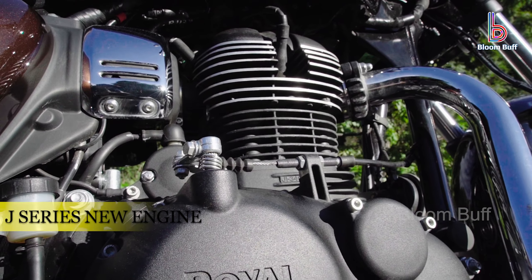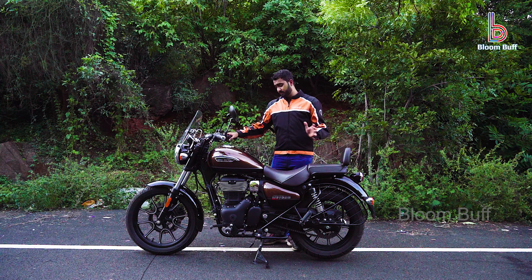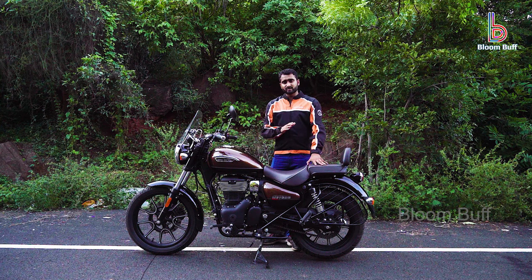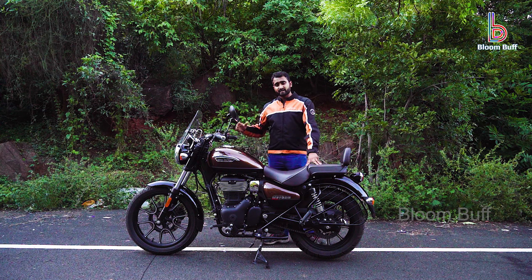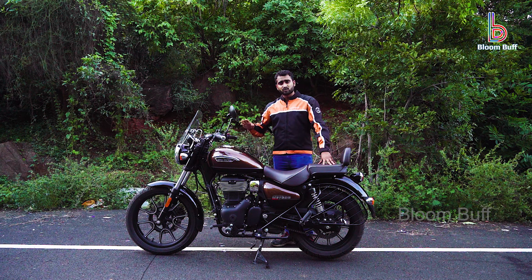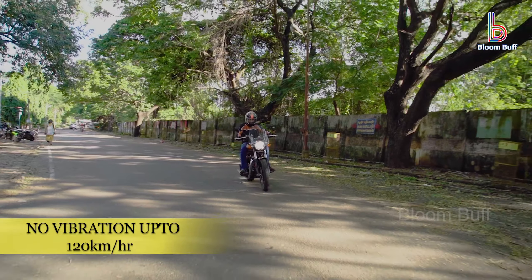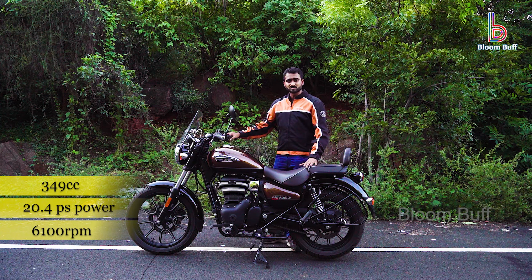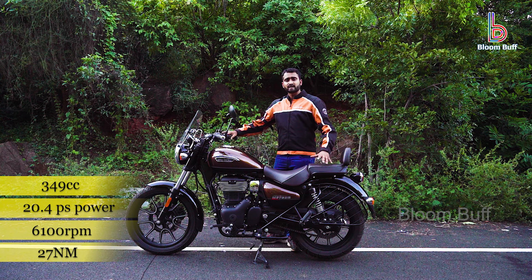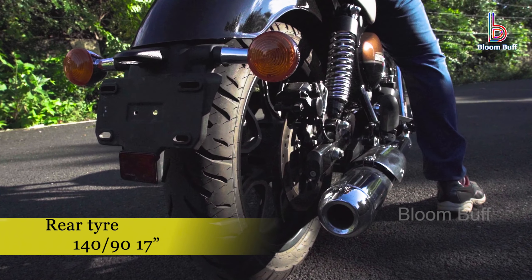This is a J-Series platform with a new engine. The Royal Enfield engine is completely changed. In the 350 C6 segment, there is a lot of vibration at top speed.